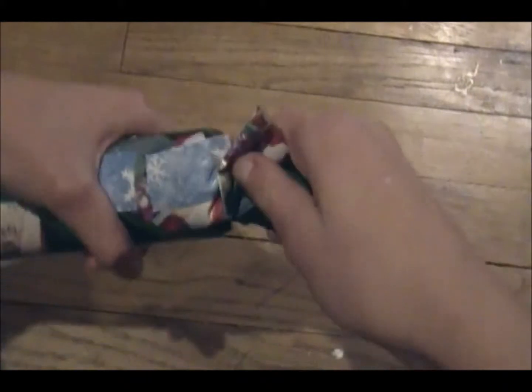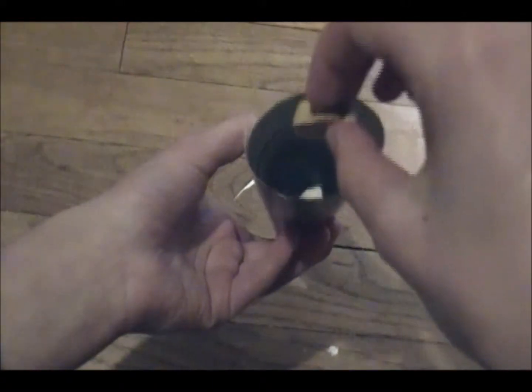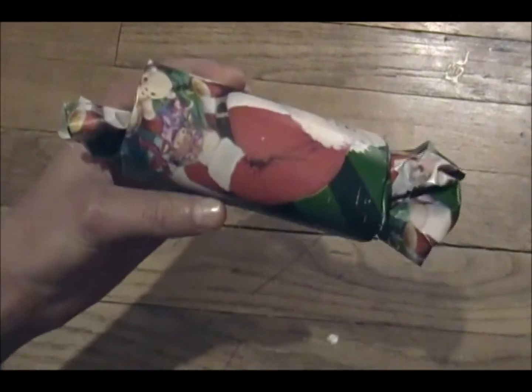Now just grab onto one end of the wrapping paper and twist it up like that, and you can sort of tuck it in a little bit so it just looks like that. Then toss the treats you're going to be having in there through the other side and twist that one up as well, and just sort of stick it in there. And then you have this toy here.